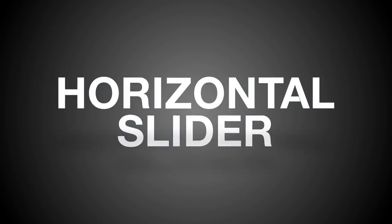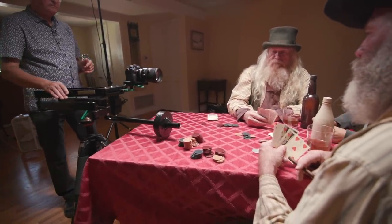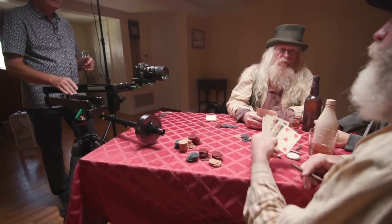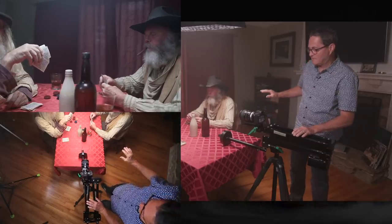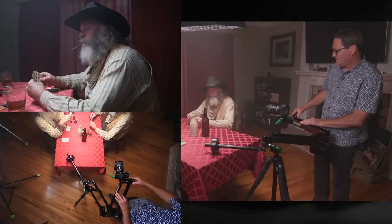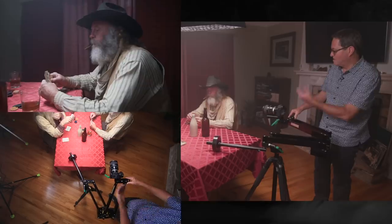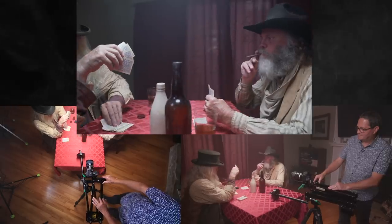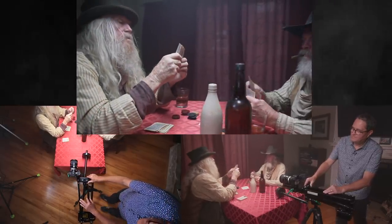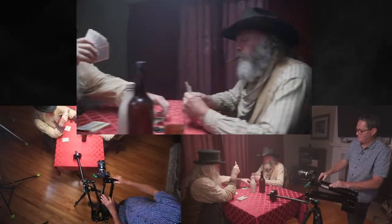Our first camera move is going to be a horizontal slider move. This is a classic and a staple of every filmmaker. Just this horizontal slider move will allow us to establish our two characters, see the game, see the things in the foreground kind of pass back and forth — just introduce this game in a very interesting way. I'm going to do a simple slider shot across the two scenes, starting here on Keith, and introduce John as I come across. I can do that even a little faster if I wanted to.